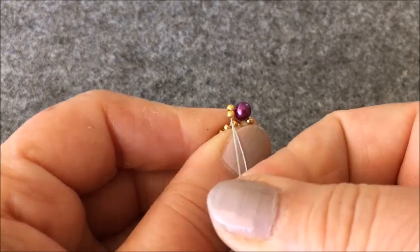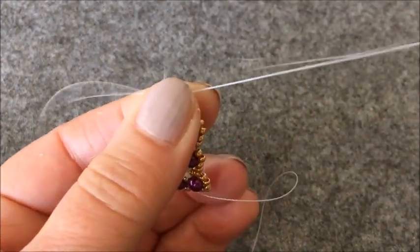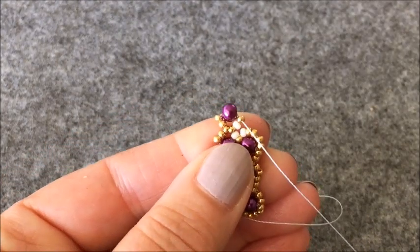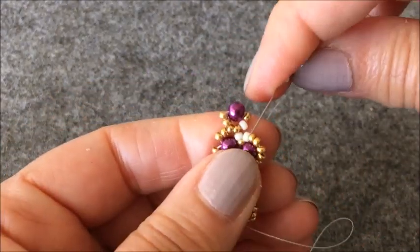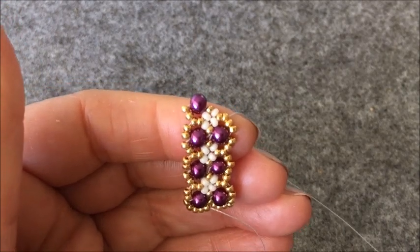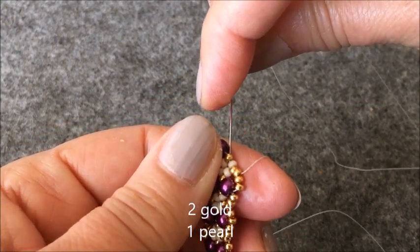Soldaki iki tane altın rengi boncuktan ilerliyorum. İncimin içinden karşıya geçiyorum. Altın rengi boncuktan aşağıya iniyorum. Buraya bir tane krem rengi boncuk alıyorum. Ve direkt iki tane altın rengi boncukla karşıya geçiyorum. Burada krem rengi boncuklarımı dörde tamamlamış oldum. İki tane altın rengi boncuk, bir tane inci aldım. Burada dört tane boncuk çaprazlıyorum.